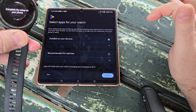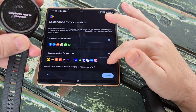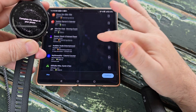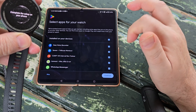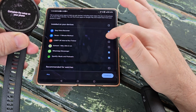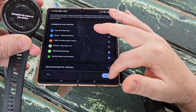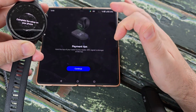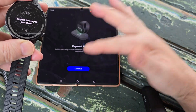It's checking Google Play for selected and recommended apps on the watch. Looking through the list, we don't really need most of these. Those are the apps it recommended — we'll pass on most of them.